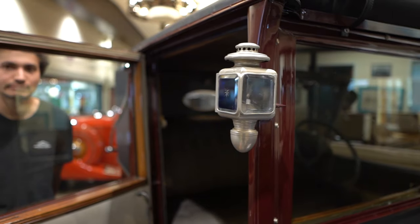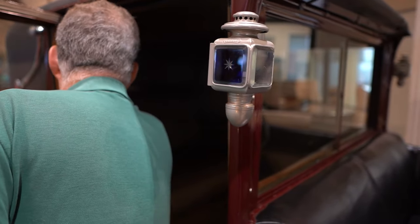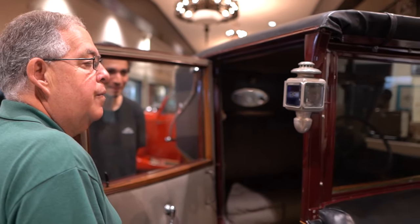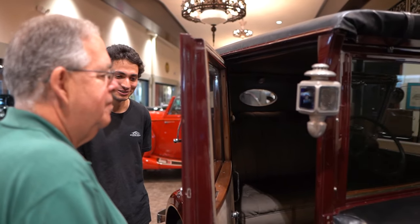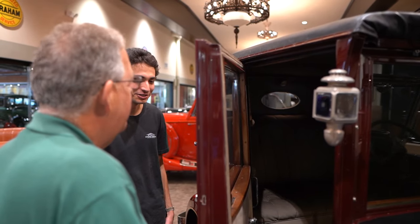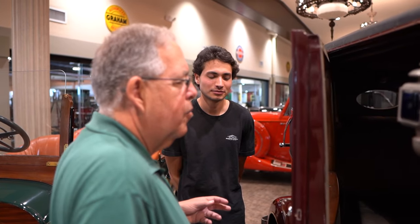Eleanor would conduct her private meetings in the back. She had complete privacy while the chauffeur drove her around. If she did need to talk to the chauffeur, she would press a button, and the chauffeur had a little handheld microphone and would say, 'Yes, madam, what can I do for you?' — a handheld microphone in 1932. People think the 1930s is a stone age, but there's a lot more going on than people think.